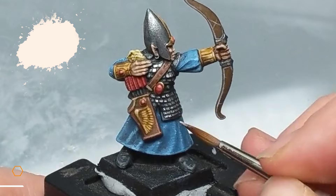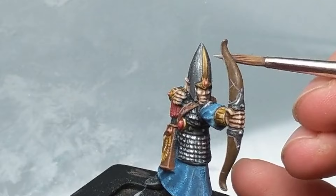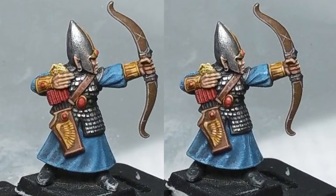The very last thing for the painting is I'm going to use some pure ivory to edge highlight all the gold bangles and the details on the quiver, and also make sure I catch the detail on his helmet. And those are the final touches done. I think you can probably agree that the most noticeable upgrade is to the gem — being so central to the mini's design it does draw the eye naturally. But we're not done here — let's weather up and base this guy.